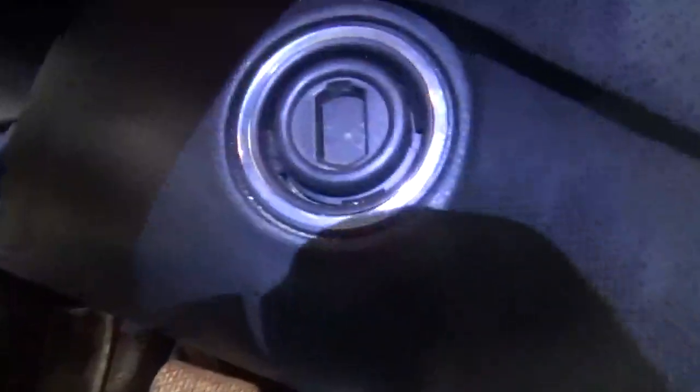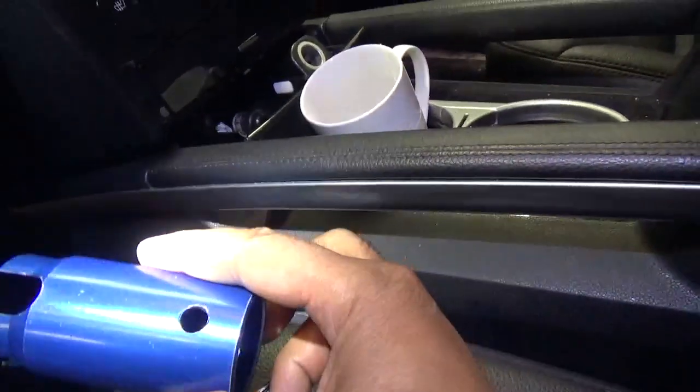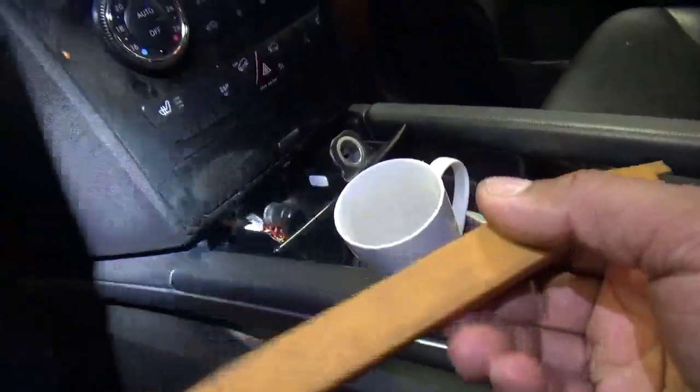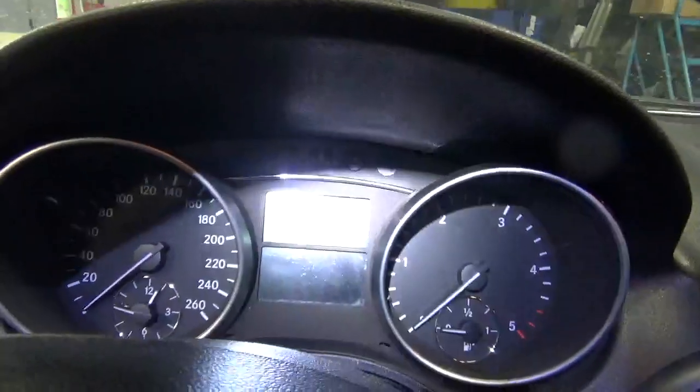This is where the ICE is located. I'm going to show you both ways — how to use a screwdriver, and also how to use this tool. I have two sets of screwdrivers here, and I also have this drill.